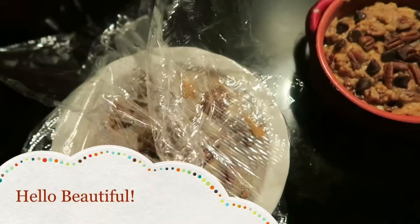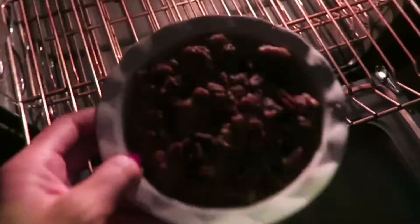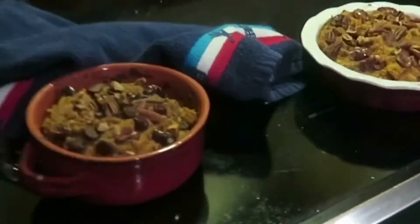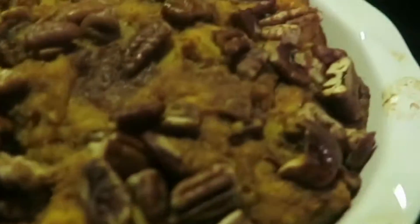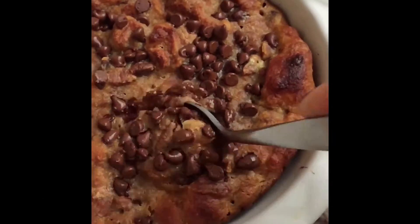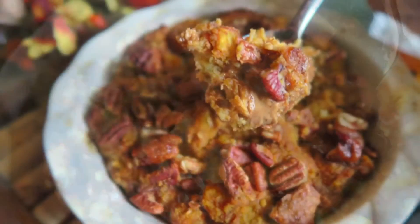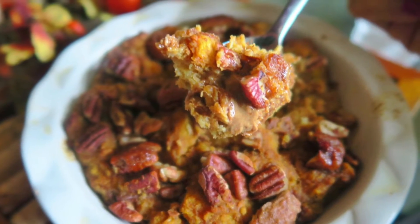And guess what? In the morning, unwrap everything, preheat your oven to 350 degrees Fahrenheit, bake until ready, and then enjoy. Not for nothing — these are ooey gooey delicious and you're going to be so happy that you made these overnight treats for morning.